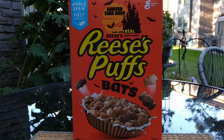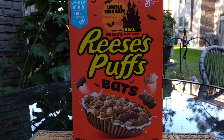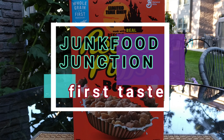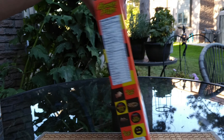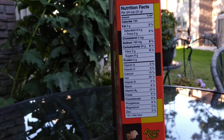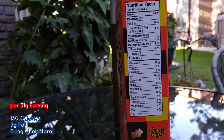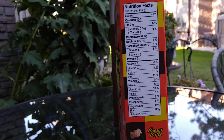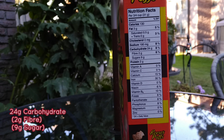I'm going to show you some of the nutritional facts — just going to breeze right through them, then we're going to crack this box open. For every three-quarter cup or 31 grams you get 130 calories, three grams of fat, zero milligrams of cholesterol, eight percent sodium, 24 grams of carbohydrates, of which two is fiber and nine is sugar.